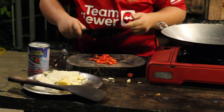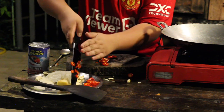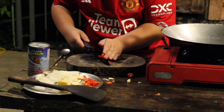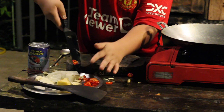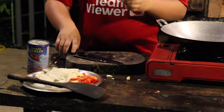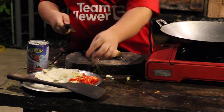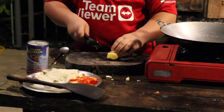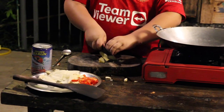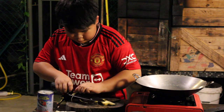Now we're going to cut the ginger. Still got chili here — alright, first cut this, just cut straight. Done.